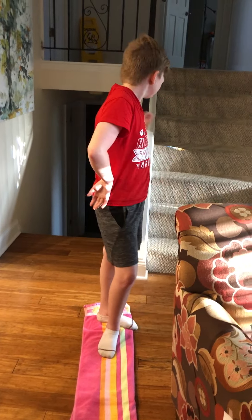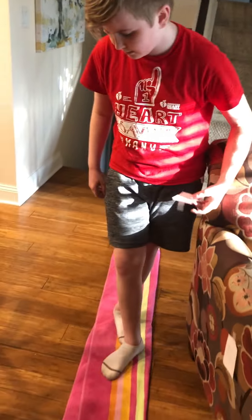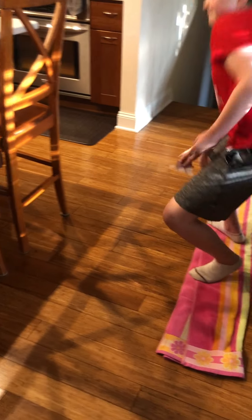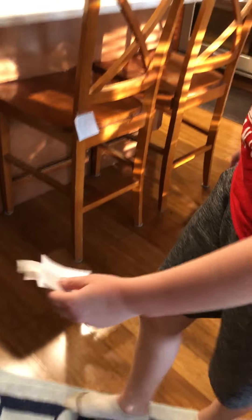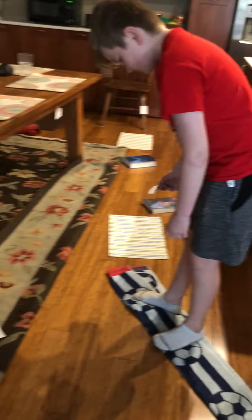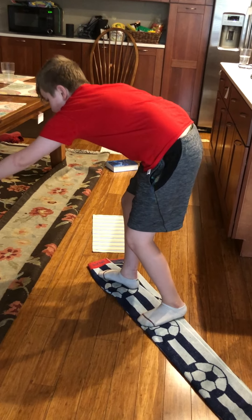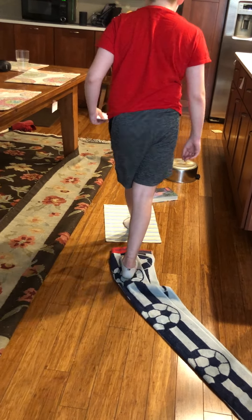Alright Simon — so he found a word and you can just hold on to the words and he's gonna keep looking. Try not to hold on to anything. See how he stayed on the balance beam to find a letter? He's doing a great job staying on the towels. Those are just beach towels folded over several times.